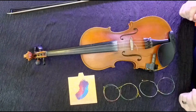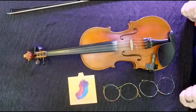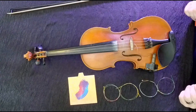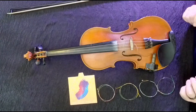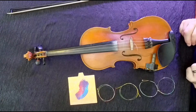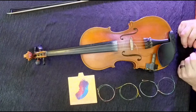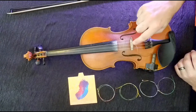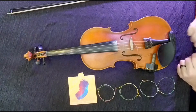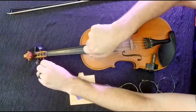Today we're just going to change the G string. We always change our strings one at a time. If we take all the strings off at once we'll lose our bridge position. So one at a time we're going to change the G — say the G broke or something's wrong with it.